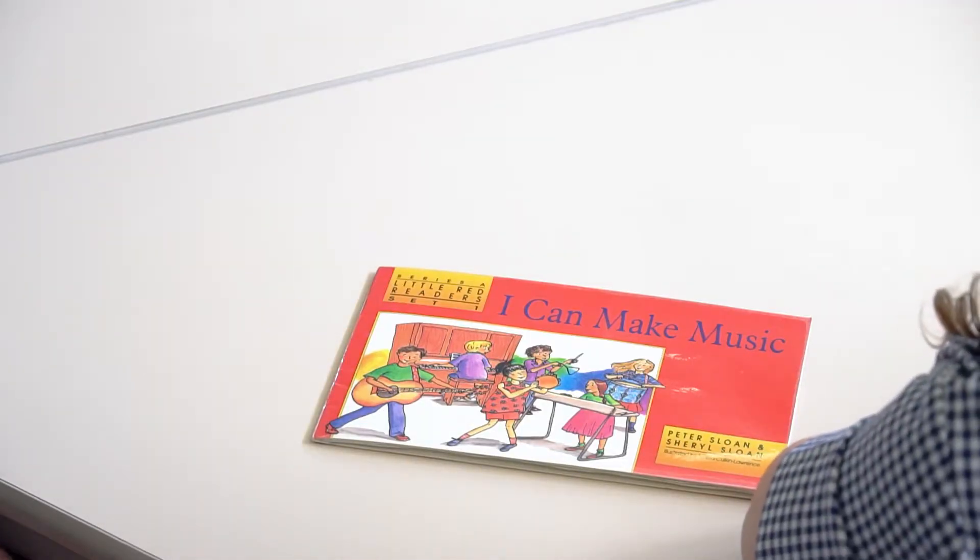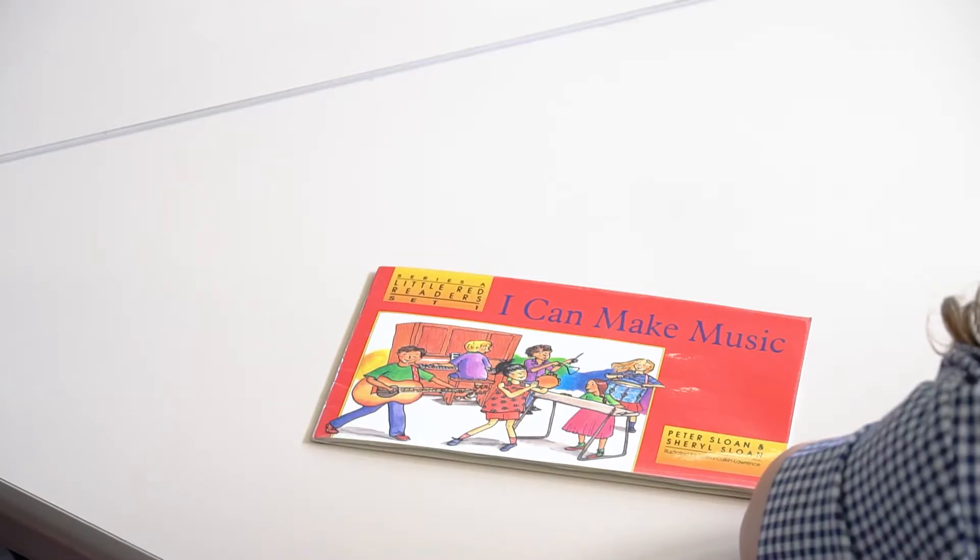So to begin with we looked at the front cover and we talked about what the book was going to be about. It was important to get the student to do most of the talking and the adult to do the prompting. With early readers it's also important to encourage them to point to each word as they're reading it.